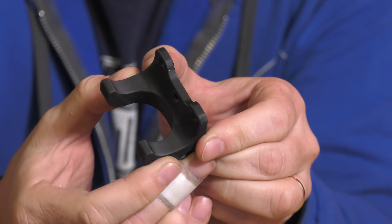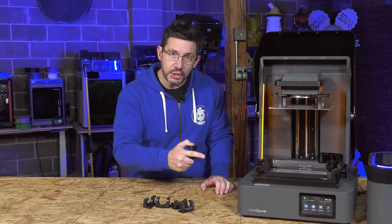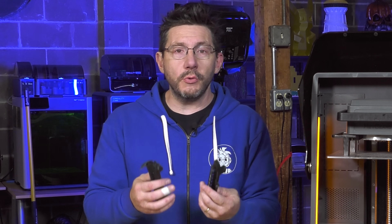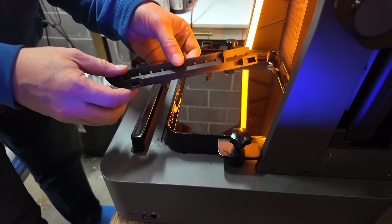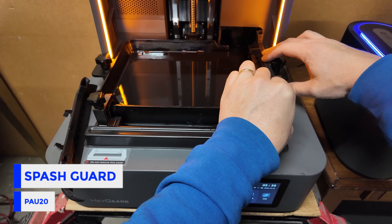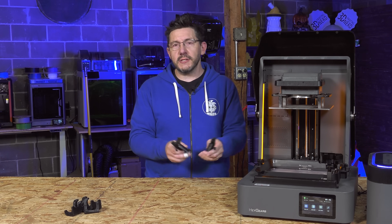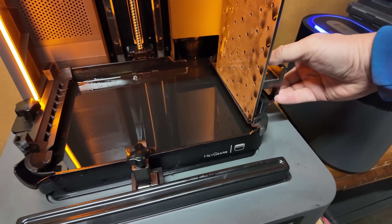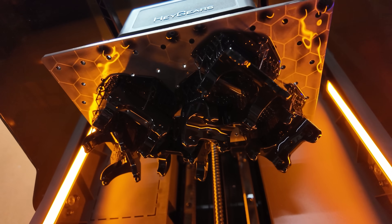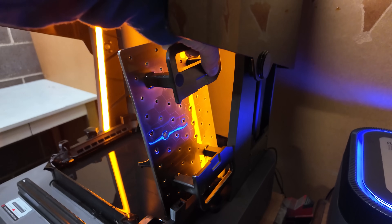The surface quality on the PAU20 prints is astounding. This side has not been post-processed and it is incredibly smooth — the layering is perfect. I was really happy with this material's performance, which is why I also printed accessories for the machine itself. Heygear provided models to print in PAU20 that mount on either side of the vat; when the scraper goes back and forth, these keep any resin splash from happening. You can also mount the build plate on the side to let extra material drain back into the vat after a print.